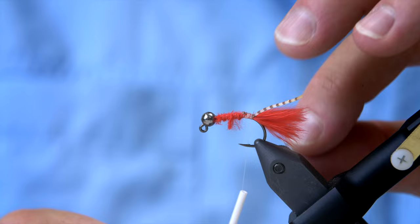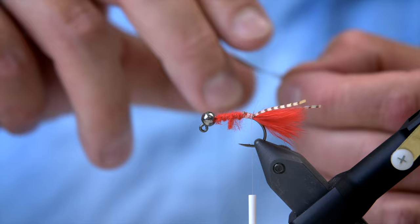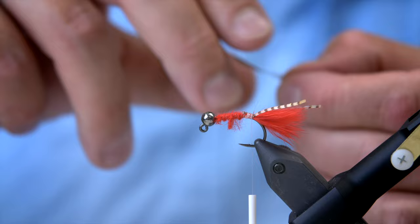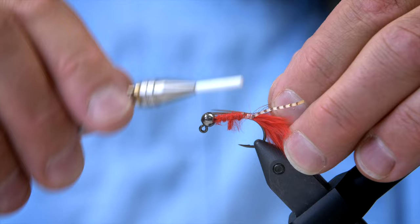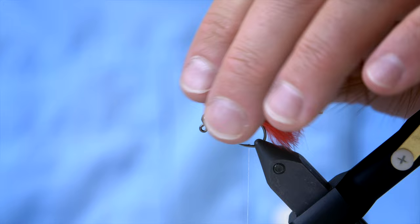Then we need a hackle. For this we need a brown rooster hackle — that feather there looks perfect. This is going to make the fly more buggy, and also the stiff hackles from the rooster will influence the lateral line of the fish quite a lot. It will make some noise in the water. It won't be very dense, but it will still have an impact because it's relatively stiff.